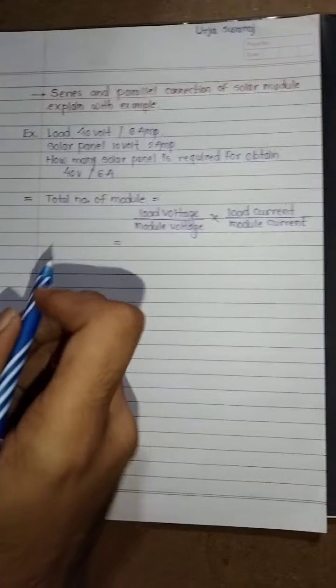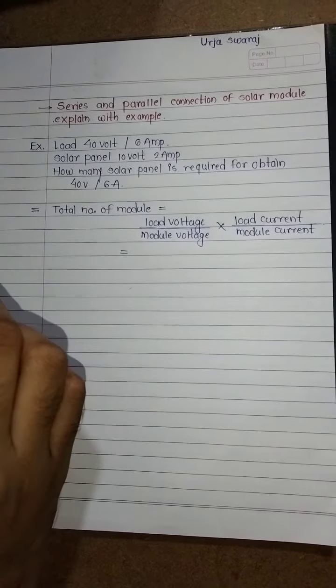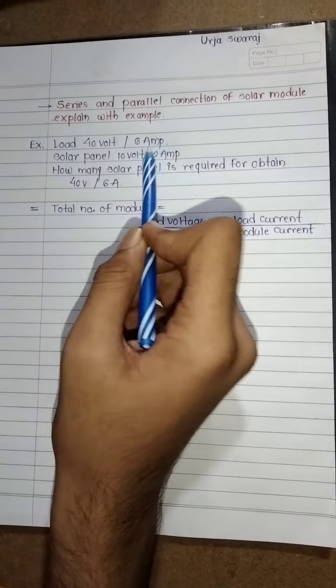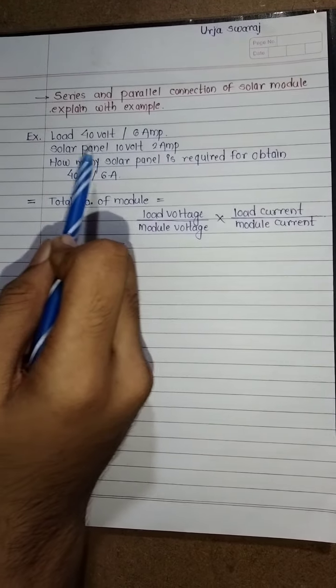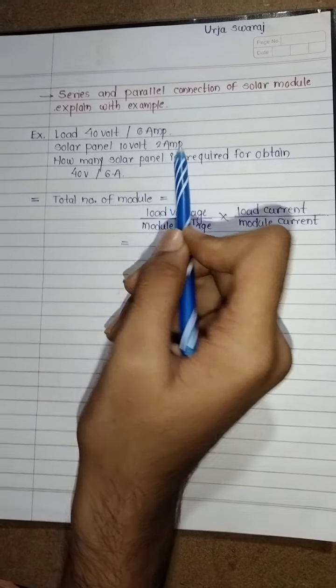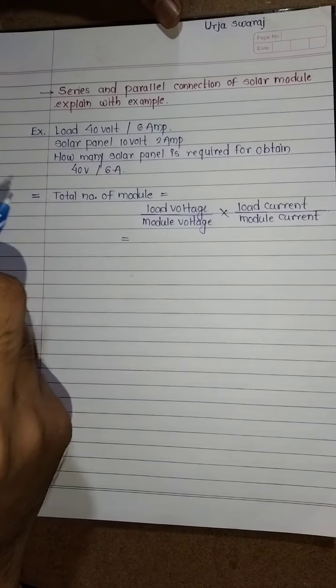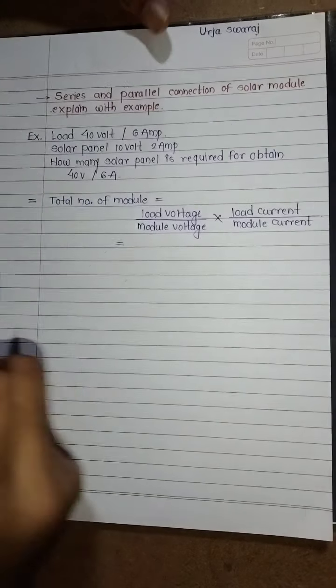Hello everyone. In this video we are going to learn about series and parallel connection of solar modules, explained with the help of an example. The load is given as 40 volt and 6 ampere. The solar panel — one module — is 10 volt and 2 ampere. So we have to calculate how many panels are required to obtain 40 volt and 6 ampere.